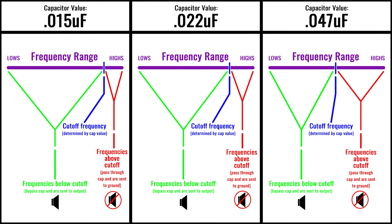First and foremost, we want to talk about what capacitors do. And what they do is act like a low pass filter. The value of the capacitor determines a cutoff point above which frequencies are sent through to ground and you don't ever hear them coming out of your amplifier. We're often asked about right and wrong cap values. And the answer is that there isn't one.